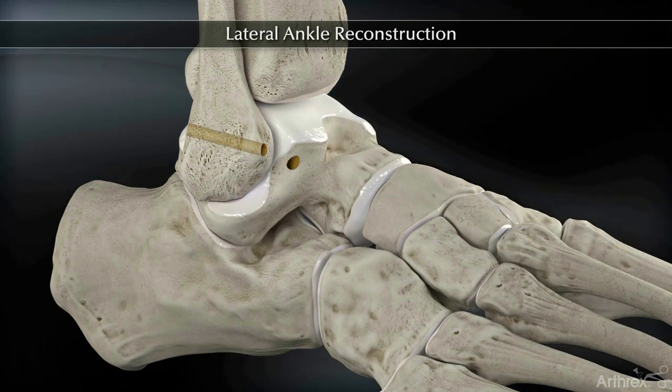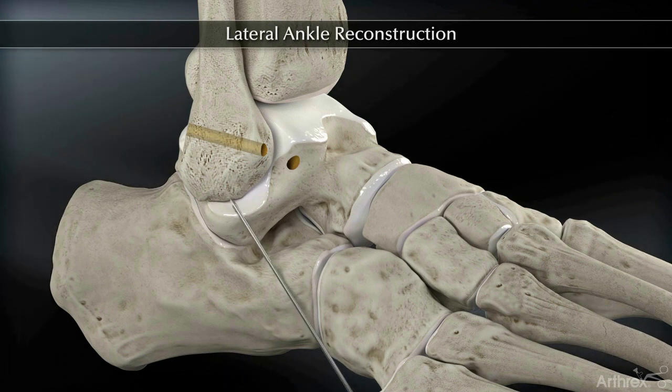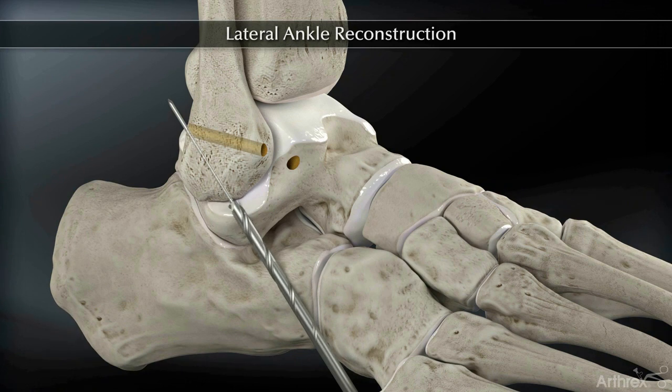The second fibular drill tunnel should be placed 5 mm proximal to the distal tip of the fibula. Insert the 2.4 mm tenodesis guide wire and drill over the wire with a 5 mm cannulated drill through both cortices in a similar fashion.